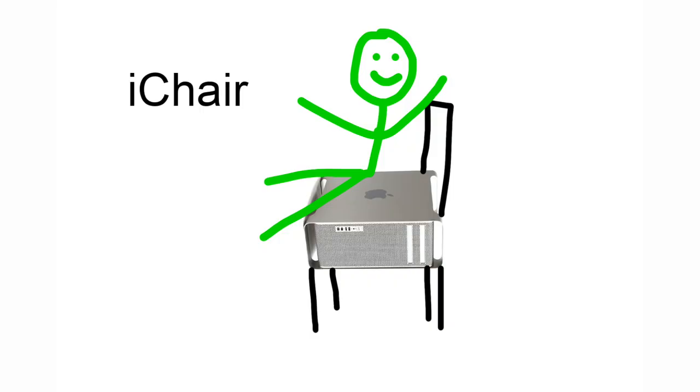So I asked myself what other kind of furniture could I make with just one of these? And honestly, the options are pretty limited. I suppose you could make a chair, but I decided on a small coffee table.